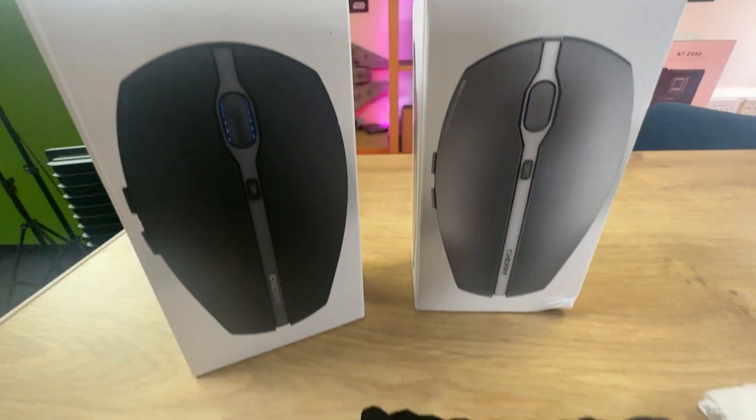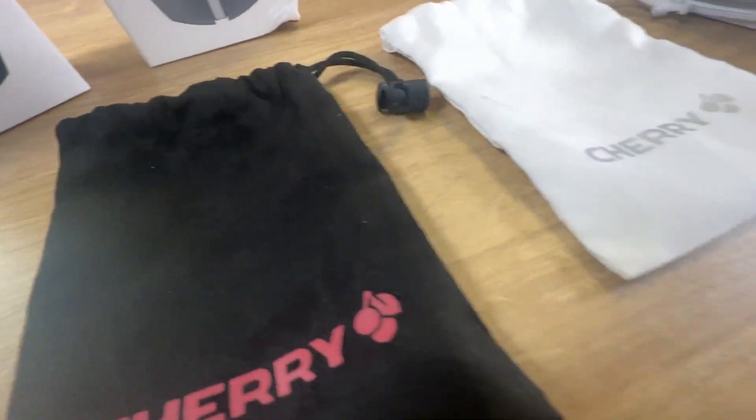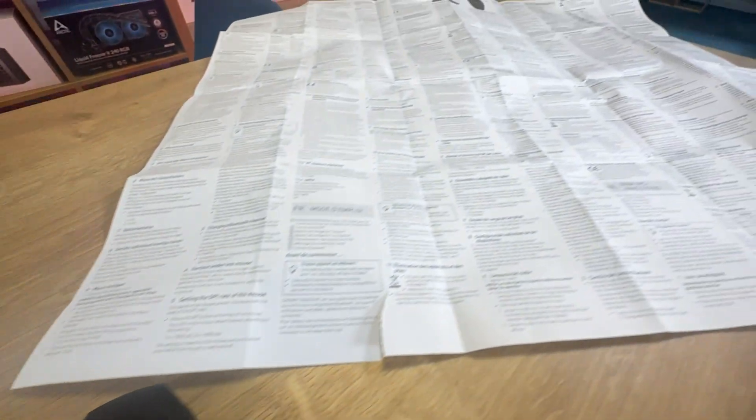In the box you'll find the mouse, two AAA batteries and a manual. It's great to see a manual, but it would have been better to be replaced with a QR code, which would help save the environment by minimising paper usage.